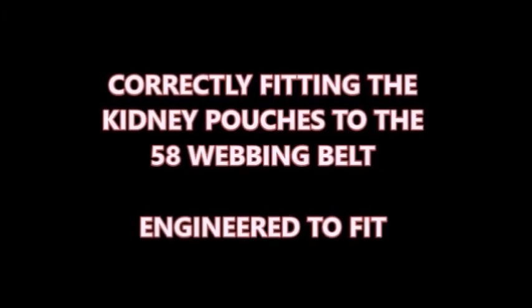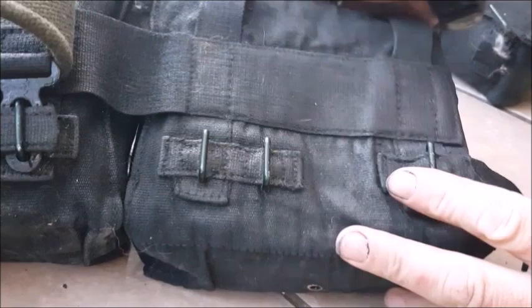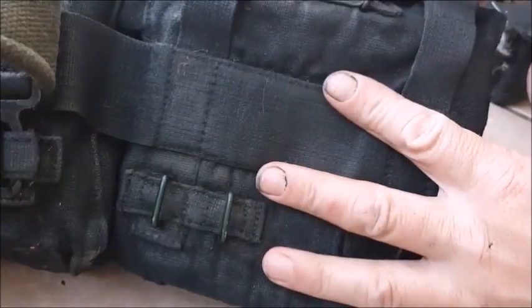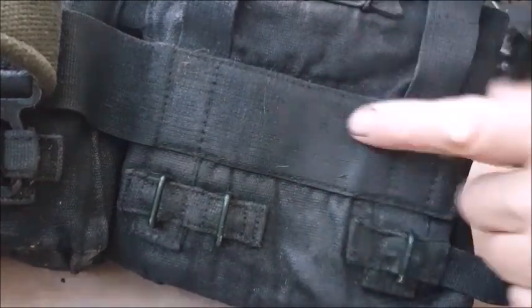Hi and welcome to Bexbug Out Survivor. On today's episode we're going to fit the kidney pouches to the 58 webbing correctly. This is my kidney pouch — it's been dyed black, which also gives it a waterproofing, which we'll come back to.